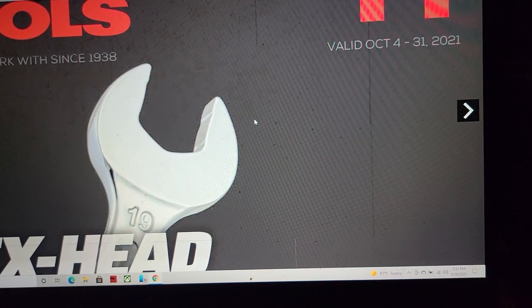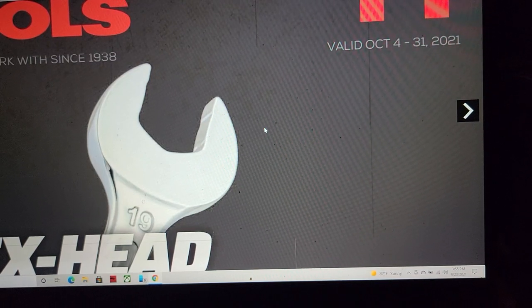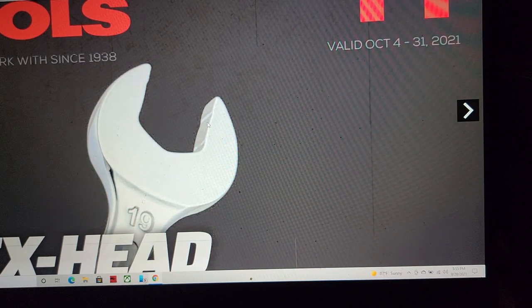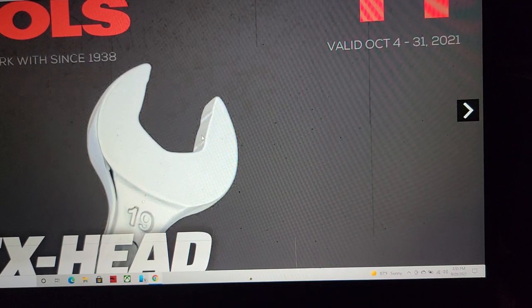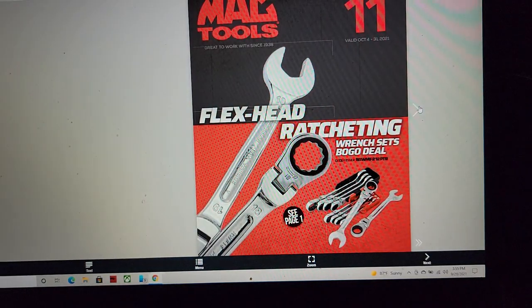I've always been a fan of this because of the non-marring feature and they do work well. If you don't know what it is, ask me in the comments and I'll make a video about the knuckle saber design. Snap-on always says it's superior, but personally I think Snap-on grabs more but also damages more. This grabs very well and doesn't damage the fastener.